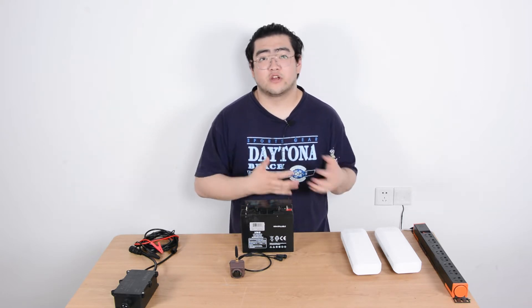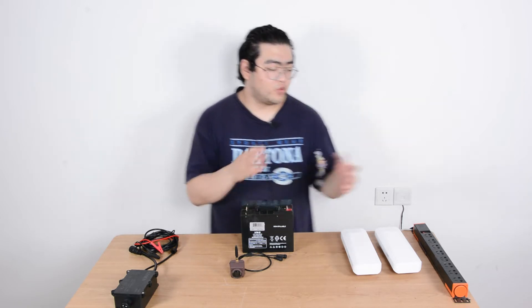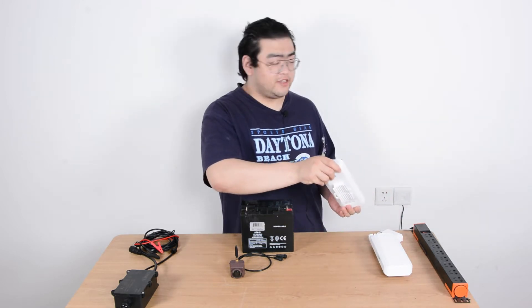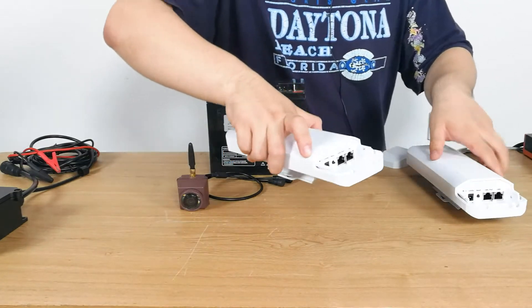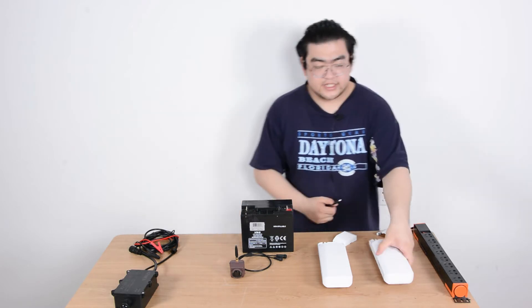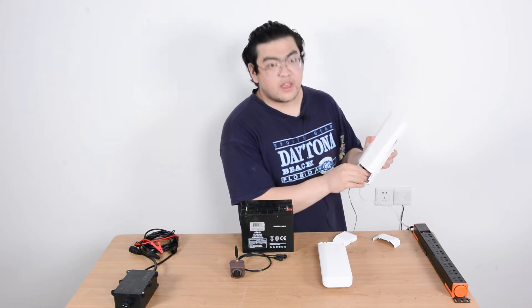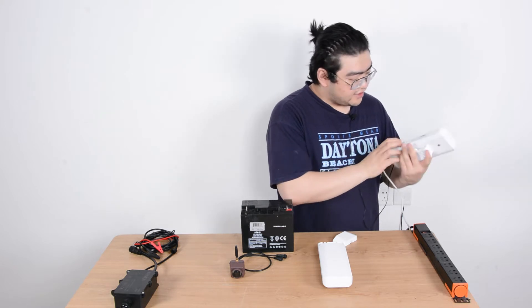The first step is to let the network expand to near the lake, pond, or wherever our duck box camera system is going to be. We're going to use a pair of these — they are called network bridges. We have to set one as a master device and one as the slave device. The master device is placed at home, powered with a 12-volt DC adapter and an ethernet cable, which allows it to receive power and data and start transmitting wireless signals.